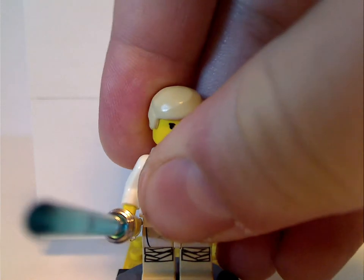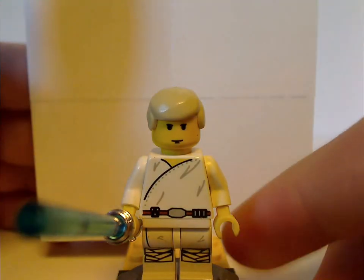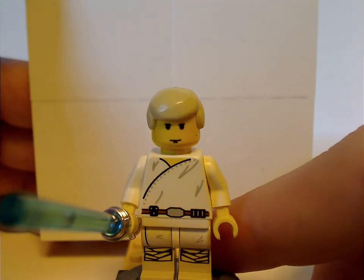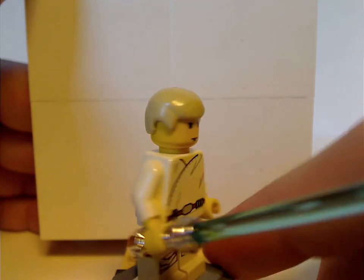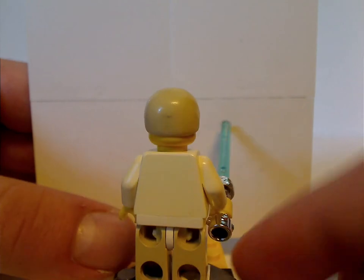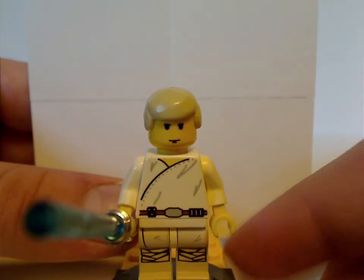First of the minifigures is the older Luke Skywalker. It has the prints — leg prints, everything — about the same as from the 1999 Landspeeder one. Besides that, quite an alright figure. No back torso prints because of course it's an older figure.